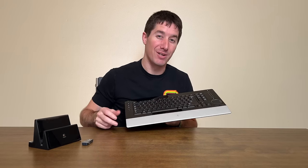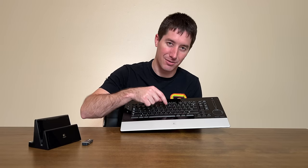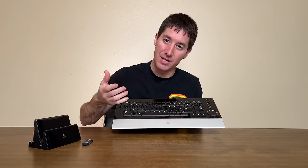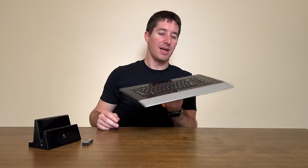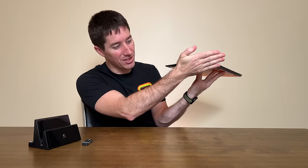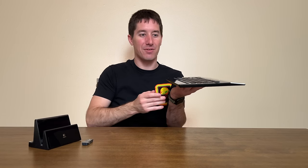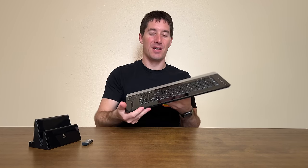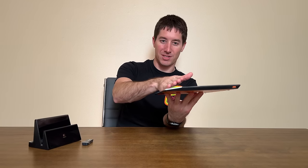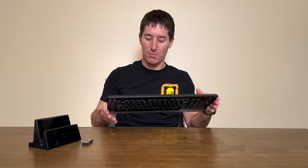The keys have 3.2 millimeters of travel — Logitech calls it a 'perfect key' or 'perfect touch' or something like that — but it has a good key feel with nice travel. The edges all the way around are all beveled in, which creates a very cool look since everything is either perfectly flat or at an angle on this keyboard. You can see the wrist rest there, which is also angled. The design is beautiful, but that's not even the coolest part of the keyboard.